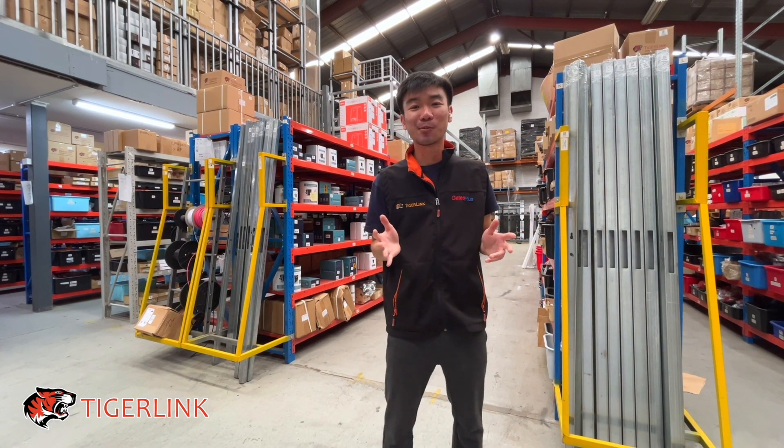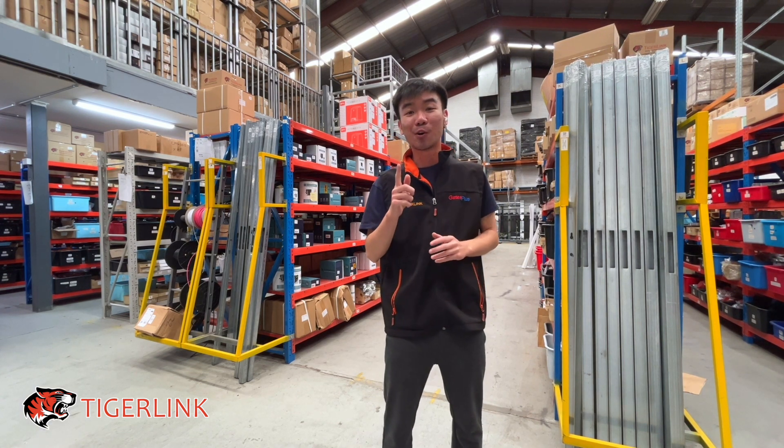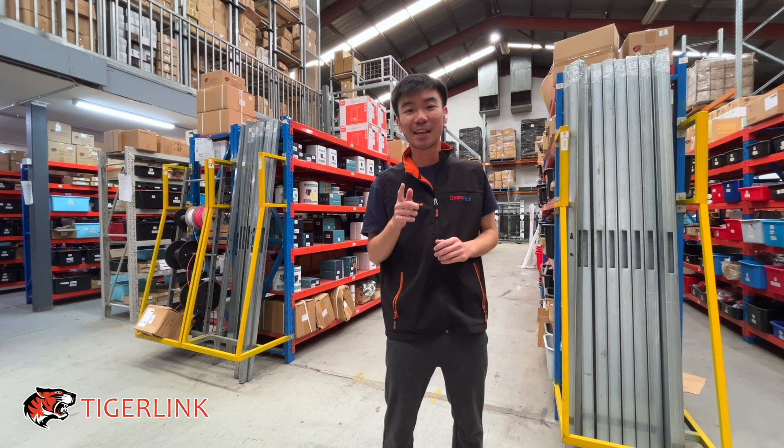Hi guys, this is Ton from TigerLink. Welcome back to another tutorial video. I know it's been a while, but today we'll be going through how to do an auto set on a BFT Ultra sliding gate motor.